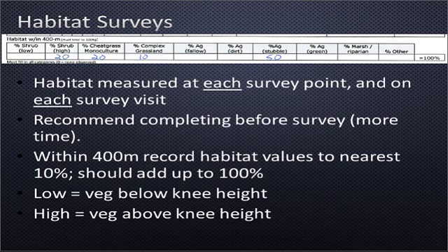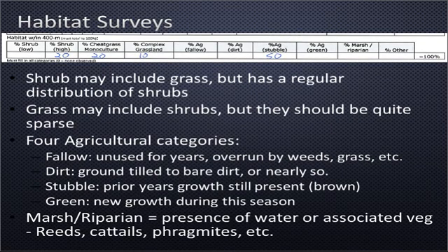Please double check that all your numbers add up to 100 percent. In the example up above, we have high shrubs at 20 percent, cheatgrass monoculture at 20 percent, complex grassland at 10, and agriculture stubble at 50 — that totals 100 percent. Whenever we use the terms low and high for vegetation, roughly equate that to knee height. So low shrubs would be shorter than knee height and high shrubs would be higher than knee height. Shrublands may also include grass — a lot of our shrublands in the west have grass around them, and that's fine. It's still considered shrubland as long as there's a regular distribution of shrubs, even if they're 10 to 20 feet apart. It's whether the habitat has the complex structure of shrubs present.